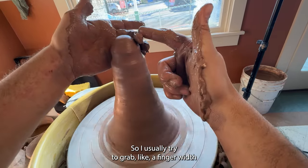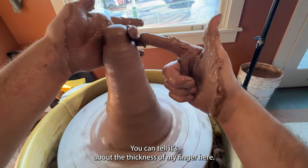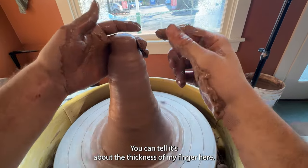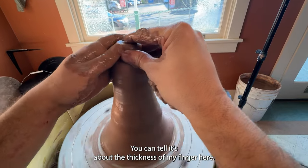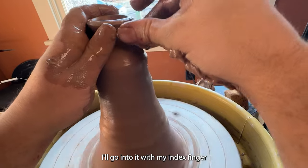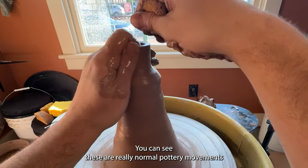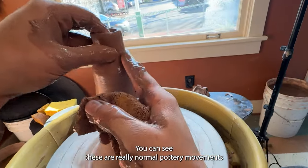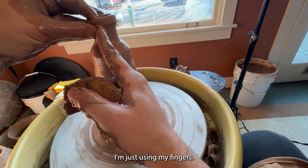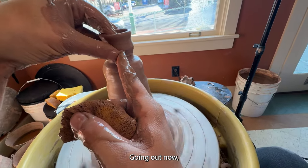I usually try to grab like a finger width like this — you can tell it's about the thickness of my finger here. I'll go into it with my index finger and close it in. You can see these are really normal pottery movements because it's the same technique, I'm just using my fingers. Going out now.